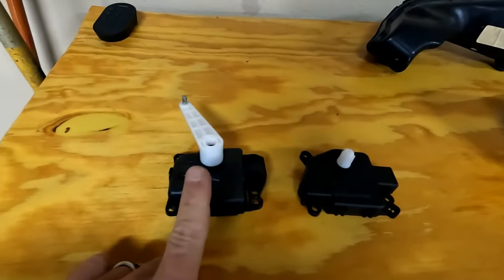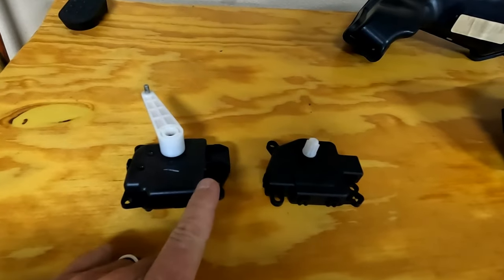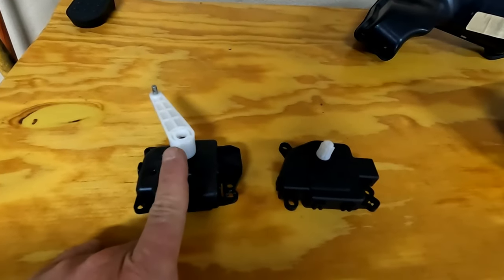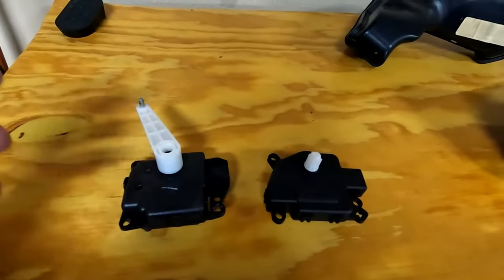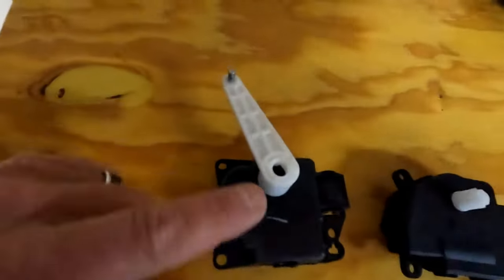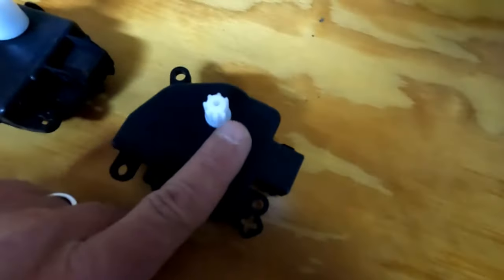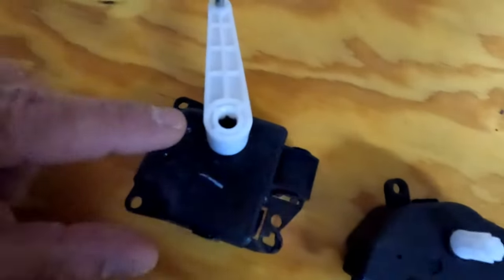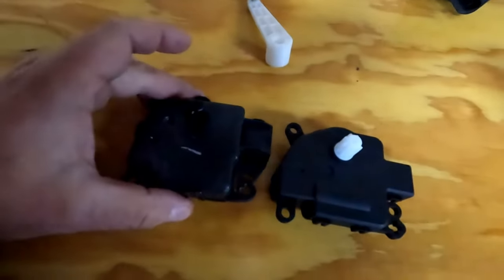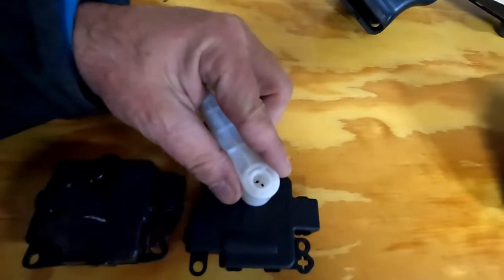Here is the old actuator and here's the new actuator. I made sure everything was turned off — the air conditioning, the fan, the blower motor — and turned it all the way to AC, pointing down. On the new one there's a slight gap on the teeth, no tooth on this side, and on the old one it looks about the same. With them lined up you can see the gap of the tooth there and there — they're about the same, so I should be able to put this in at about the right position.